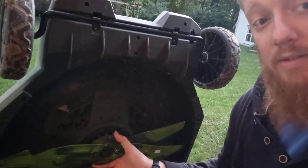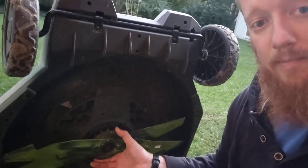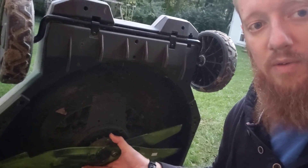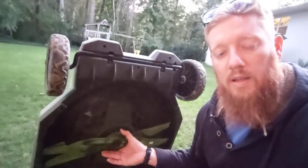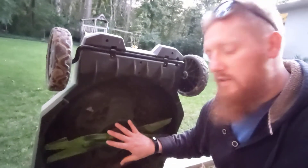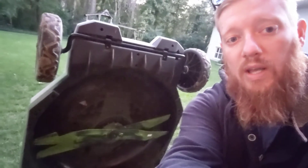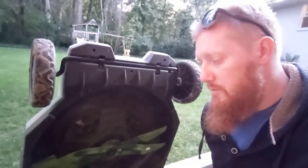That kind of matches the cutting experience I've had. It cuts good, and it cuts really well when it goes into boost mode and powers itself up even further. But it's just not fast enough to get a really clean, ideal cut like you'll get out of a professional mower or a really top-notch commercial mower like a Honda or a Toro push mower.